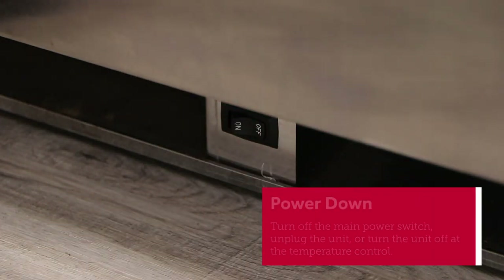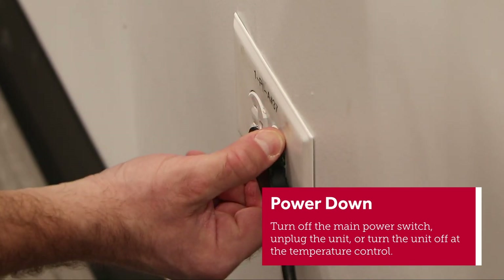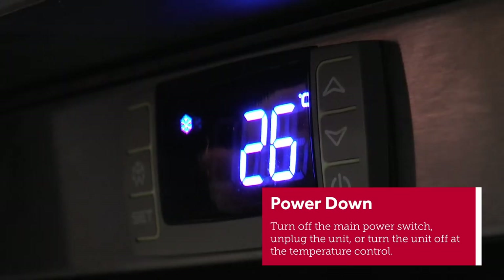Locate the main power switch and turn it off. There may not be one on your model — in that case, unplug the unit. Can't get to the power cord? Turn the unit off at the temperature control.